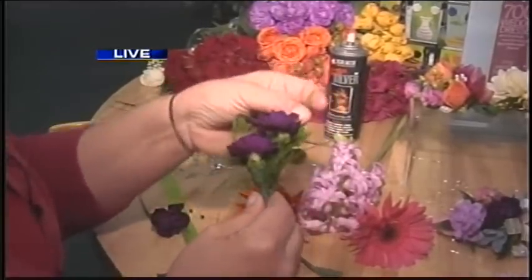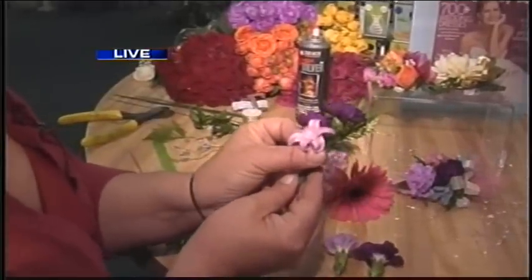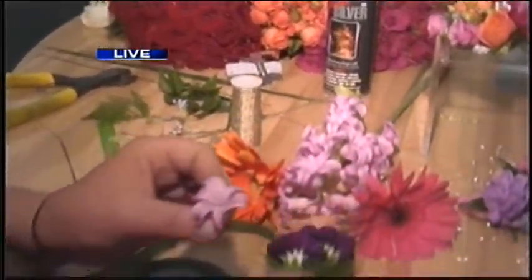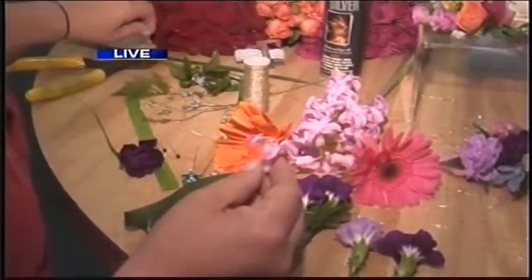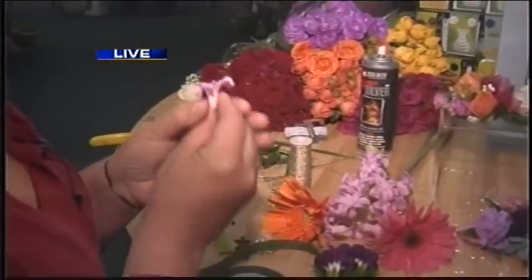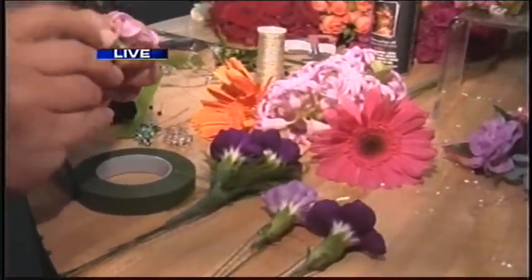And we can add other greenery to this. We can add berries. We can also add other flowers — like the hyacinth bloom is very nice this time of year. And that's a really nice combination right there. It's very fragrant as well. You always want nice smelling flowers. I think that's always a good deal when you have something that's not just beautiful, but smells wonderful as well.